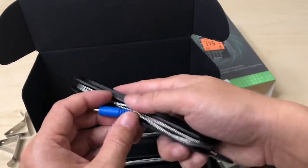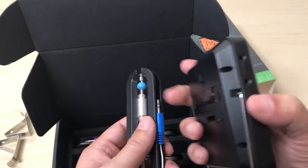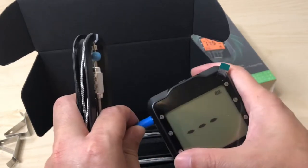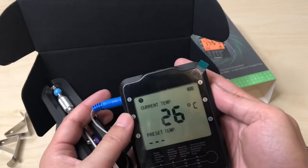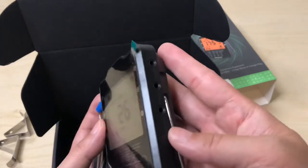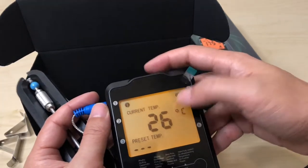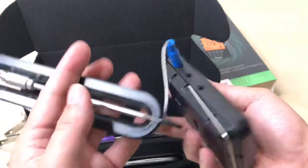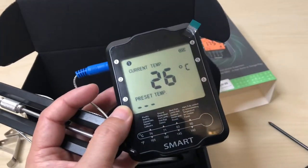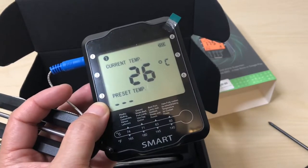It's almost like earphones — you just plug them into the barbecue unit. Let's plug one in and see. It gives a little notification. It's showing Celsius and I don't think I can change it on the device itself — I'll have to use the app for that. You multiply by about 1.8 and subtract a couple degrees to get Fahrenheit.